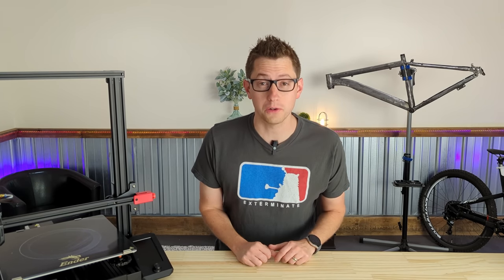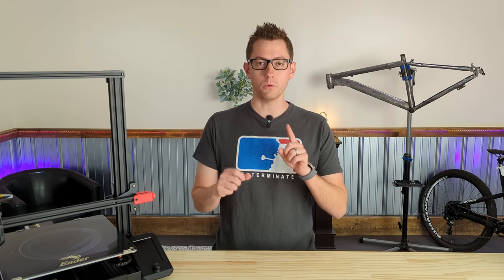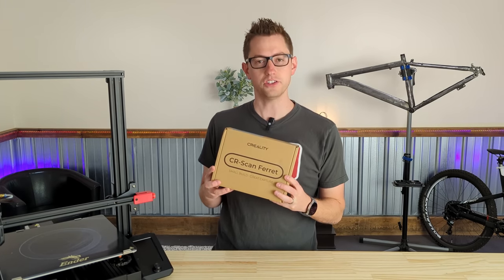Hello everybody and welcome back to Overvolted. I am Steven and today I just got a box of ferrets shipped to my house — and by box of ferrets I mean one singular ferret. From Creality, it's the 3D Scan Ferret. Let's check it out.